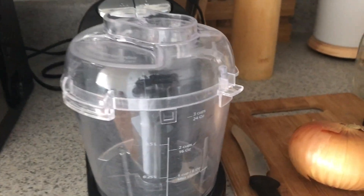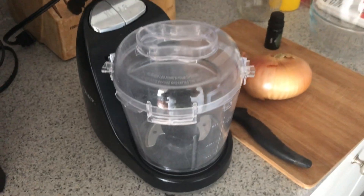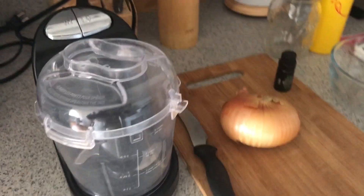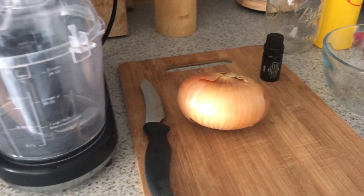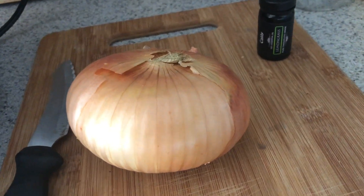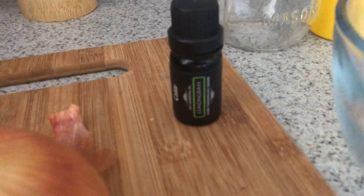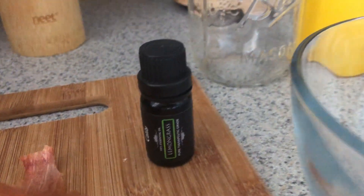For this onion juice treatment, you will need a vegetable chopper, blender, or juicer — I decided to use my chopper for easier cleanup. You'll also need a knife, a cutting board, one onion either red or yellow — I chose yellow because that's what I have on hand — some lemongrass essential oil, a small bowl, a cheesecloth for straining, and an applicator bottle.